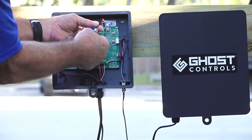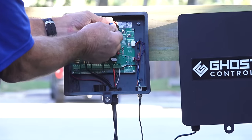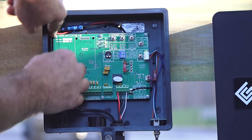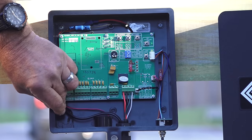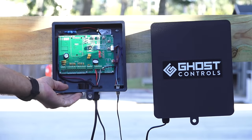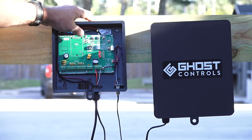Now connect your battery harness to the control board. Make sure you connect red to red and black to black. Turn the unit on — you will hear a series of beeps. Using the jog buttons located at the top of the control board, make sure that the unit is operating properly. Once power is active, you will see a green LED light at the top of the board, indicating that the system is charging.